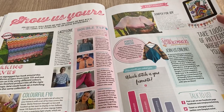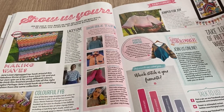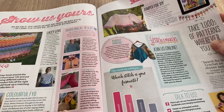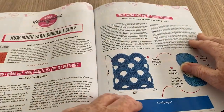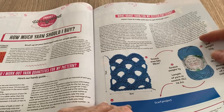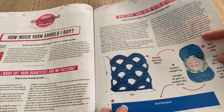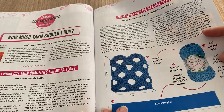This is the 'Show Us Yours' bit where people send in their makes. Then there's 'How Much Yarn Should I Buy?' — how to work it out for your patterns — and 'What About Yarn for My Stitch Pattern?' Just a bit of advice-type content.